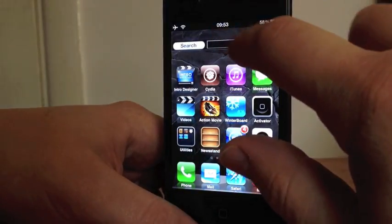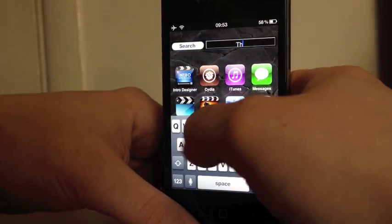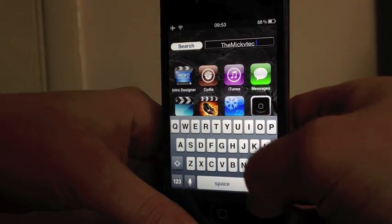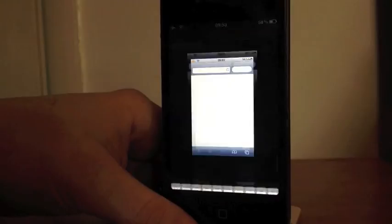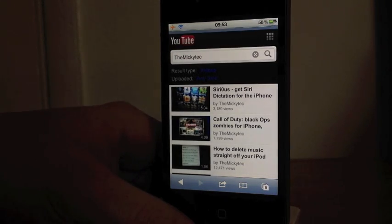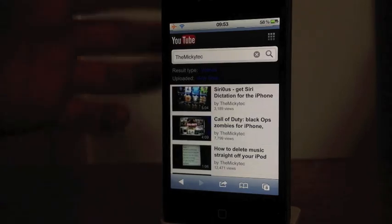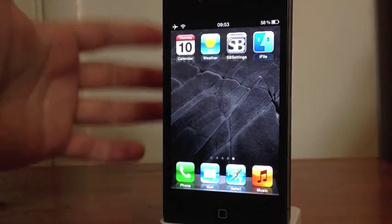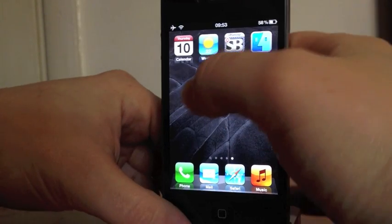As you can see here, I have another widget on my home screen — this is YouTube Search. If I type in 'Mickey Tech', which is my own channel, and hit search, there we go — Mickey Tech and a few more videos there. Really, really nice.